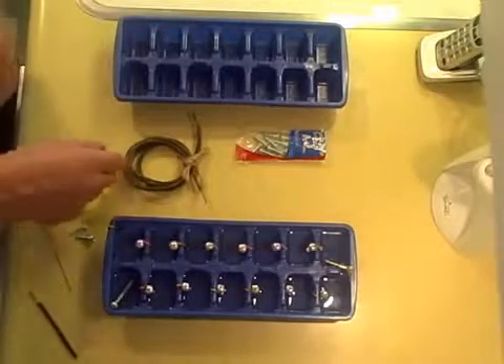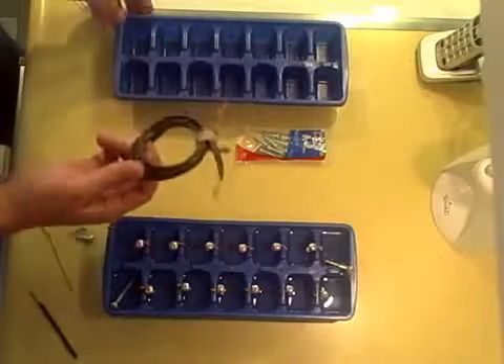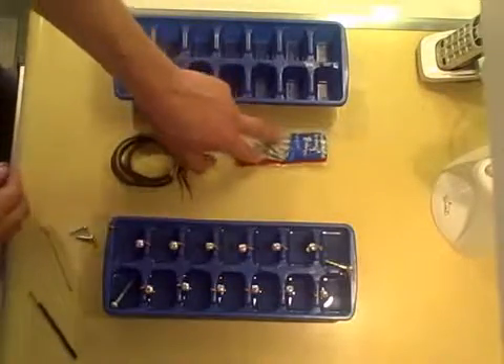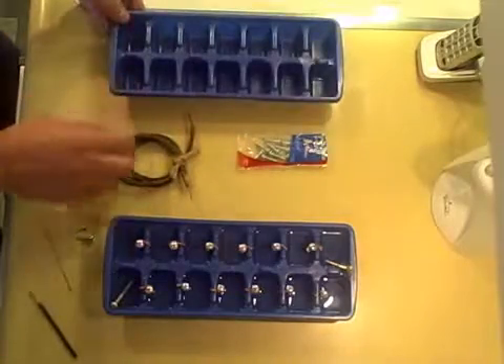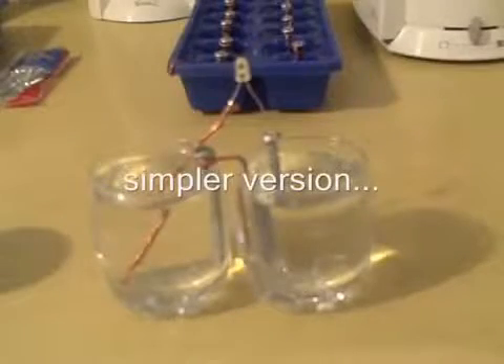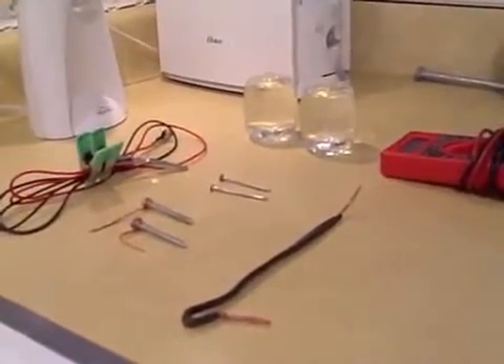Hey, this is just a quick video to show you how I made a battery just using some old extension cord wire, some sheet metal screws, and an ice cube tray. That's all you need right there to make a homemade battery.